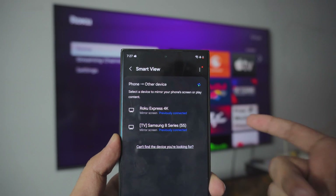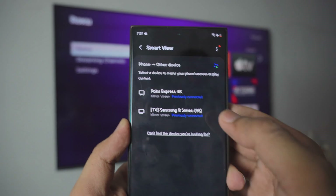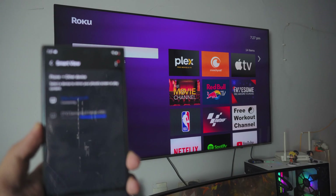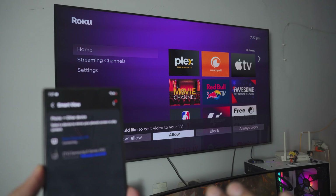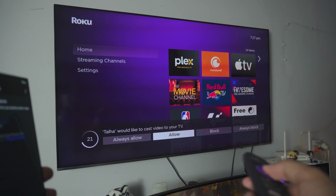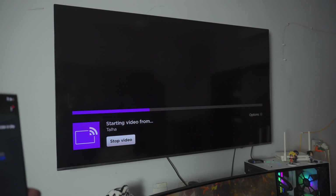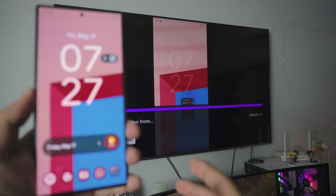My phone and my Roku TV are both on the exact same WiFi connection. So all you have to do is select the Roku Express 4K TV and it should connect any minute now — just give it a second. It might ask you for permission on your TV, so just click Allow. All you have to do is click Allow and we should be connected. Just give it a couple seconds, and bam — we are connected.